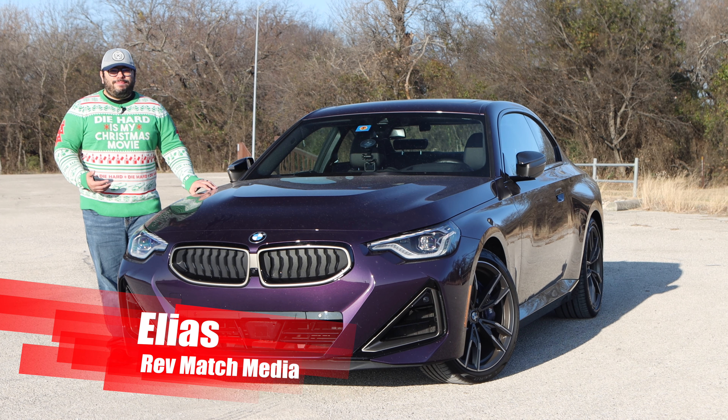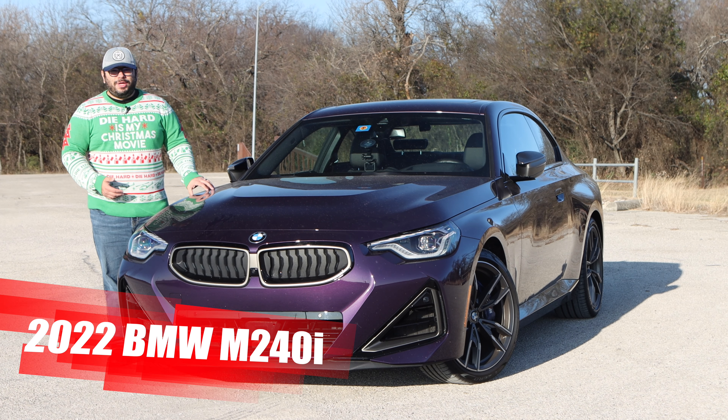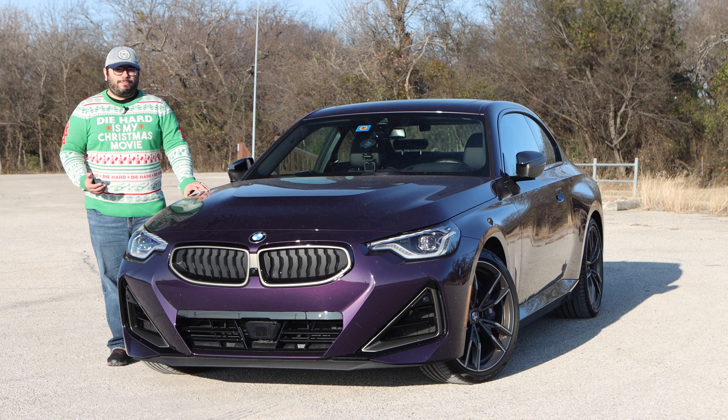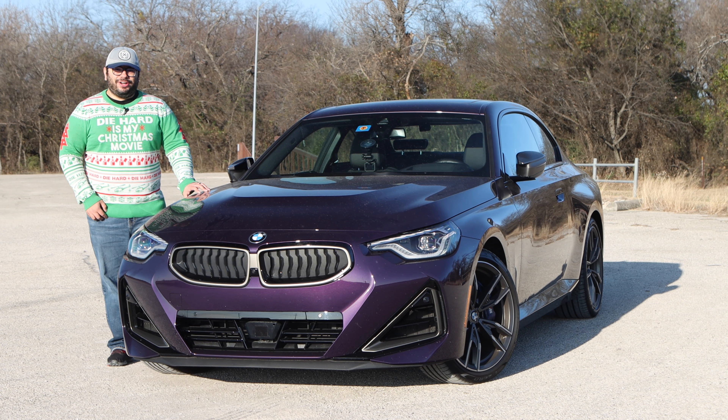Hey everyone, this is Elias from Rev Match Media, and today we're going to take a look at the 2022 BMW M240i. This little car has big shoes to fill from the previous generation. Let's see if it can do that. Let's get started.